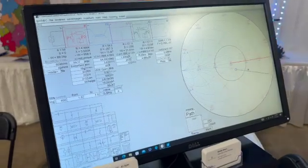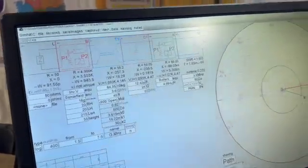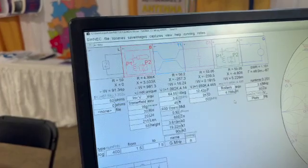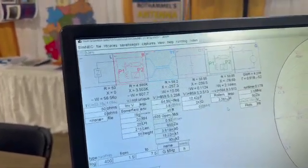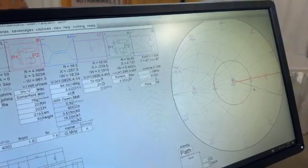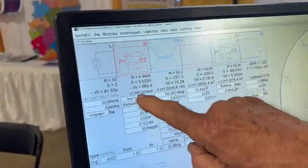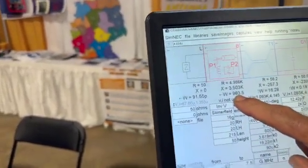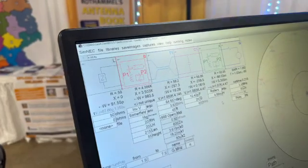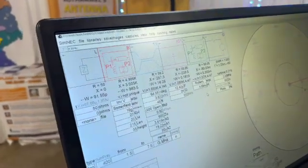I'll put it back and increase the capacitance, then switch over to the inductors and reduce the inductance. Now we're at 3.2 microhenries, and you can see on the Smith chart it's moved off center. The idea is to get it right in the middle. Our transmitter is outputting 1000 watts, and over here it's showing 983 watts to the antenna — that's 98.3% efficiency. This is across 160 to 10 meters, not just a single frequency.